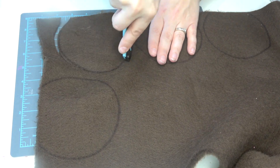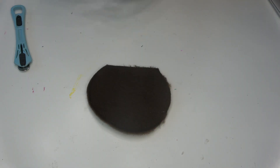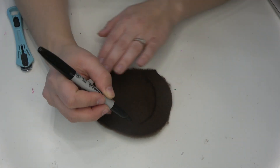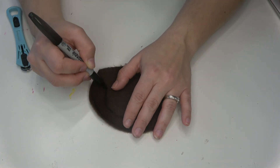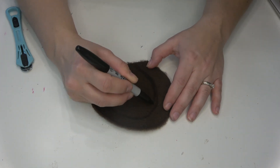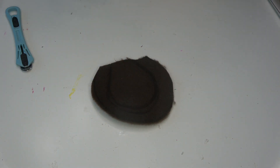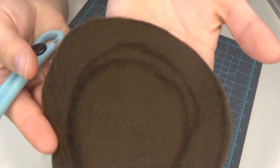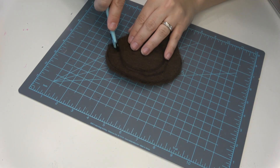For two of those four that we just cut out, I'm actually going to trace an inner circle because I wanted to cut out the center part in order to have a lighter brown underneath with an image. I just kind of took my Sharpie and traced out what I thought the shape should look like.